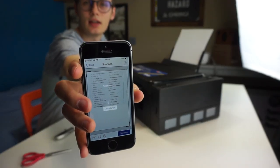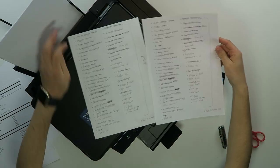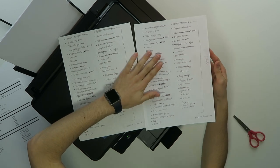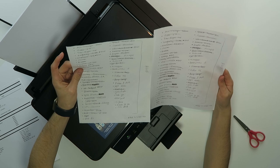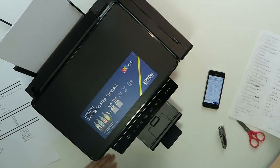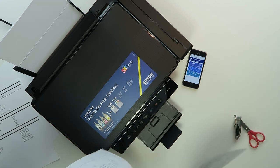I scanned this document and printed it over here and as you can see the quality of the scan is actually very good, so it passed that test — scanning on this thing is very good.